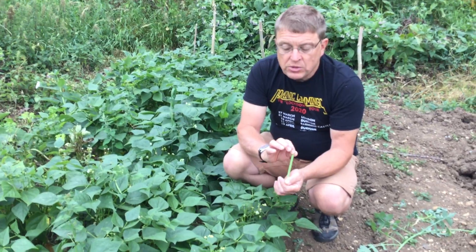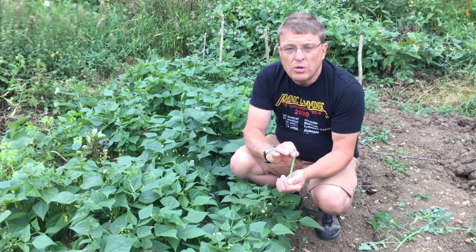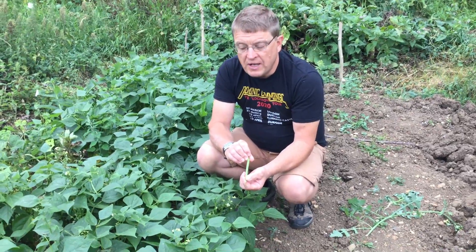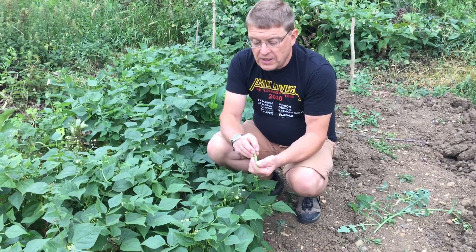When you pick them, make sure you either freeze them or cook them relatively quickly. Because being so thin, they'll shrivel up, especially in the warm weather we've been having. And then they're not so nice to eat.